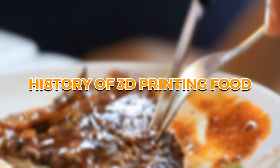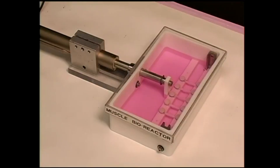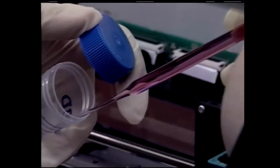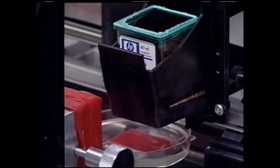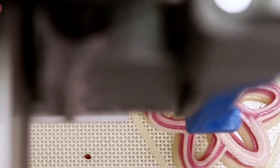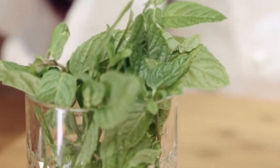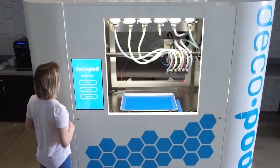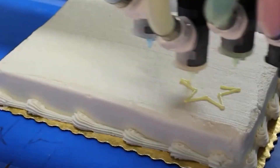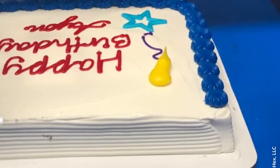3D printing isn't new — engineers have been using it for decades. Back in the 90s, scientists at Wake Forest Institute printed human organ tissues, and NASA has been printing rocket parts since the early 2000s. But until recently, no one thought about using it to print food. Now chefs are jumping on the tech, eager to see just how far they can push the limits of edible creativity. This isn't just cooking — it's personalized edible engineering. 3D food printing lets chefs get wildly creative, whipping up designs that would be nearly impossible to make by hand, and food can be customized down to the tiniest detail.